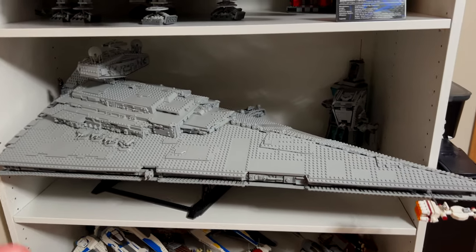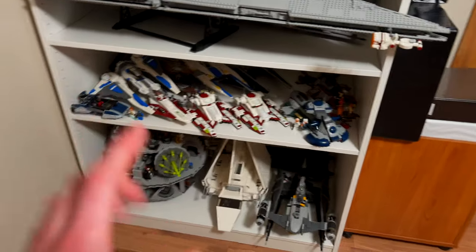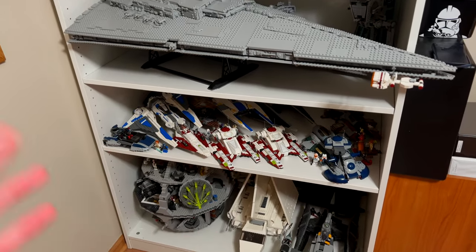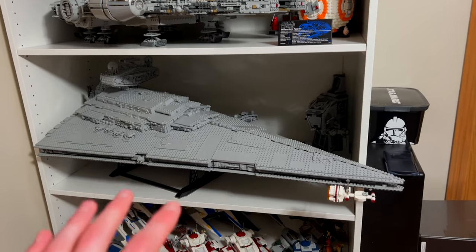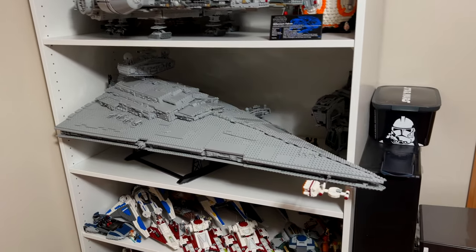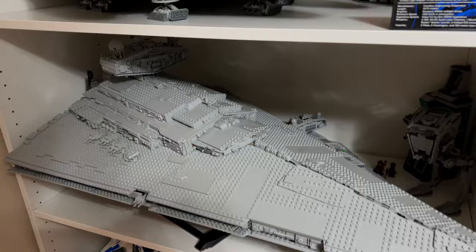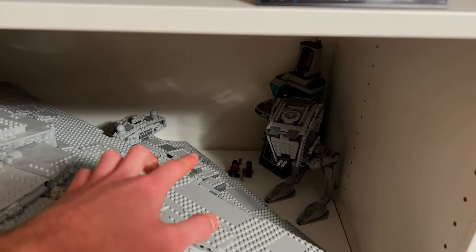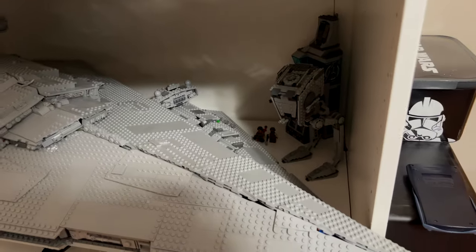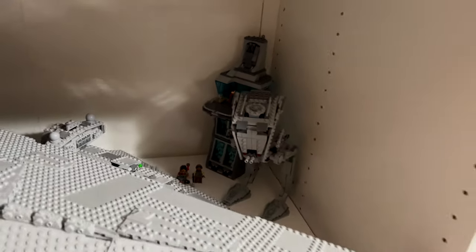Then on the third shelf, we've got the UCS Imperial Star Destroyer. I originally had this on the very bottom shelf, but I didn't really like the way that looked. Once I put it on a middle shelf, it looks a lot better, especially from eye level. So I decided to keep it here — I think that's going to be its final spot. And then we've got the smaller 2014 Imperial Star Destroyer, the Avengers Tower in the very back, and then the AT-ST as well.